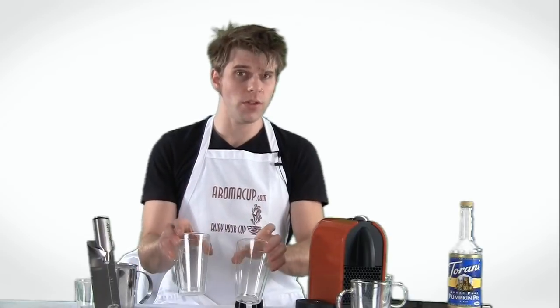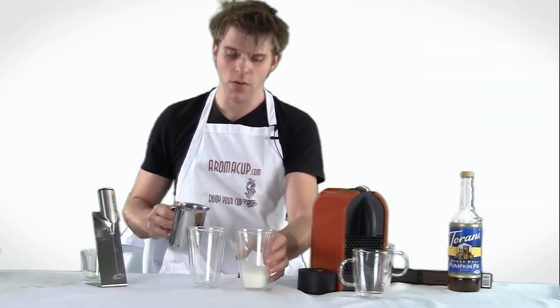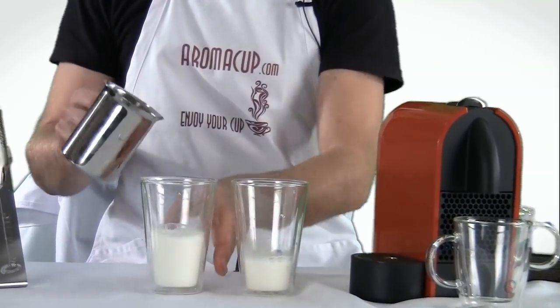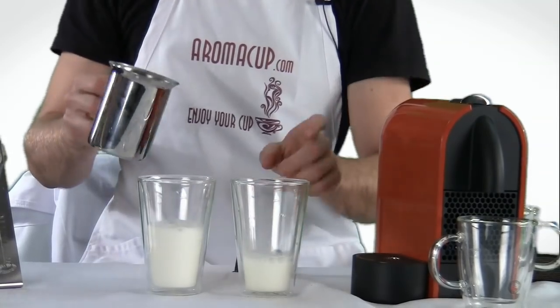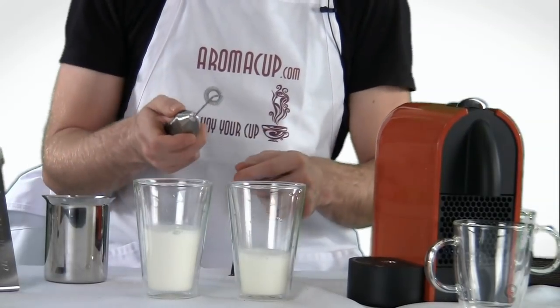So the recipe for a cappuccino is about one-third espresso, one-third milk, and one-third foam — usually with an emphasis on the foam. With a latte, we're looking at about one-third espresso and the rest being mostly milk and a little bit of foam. So we're going to first froth up our milk. I have some hot milk right here in my pitcher. I'm going to use just a little bit for my cappuccino and more milk for my latte, getting a lot more foam for the cappuccino recipe. Let's go ahead and froth these up.